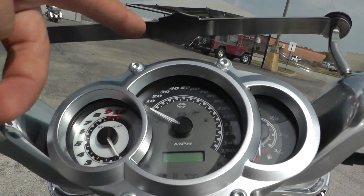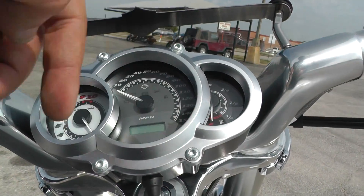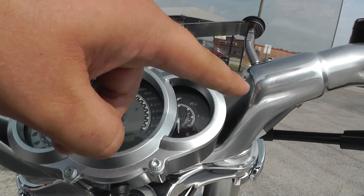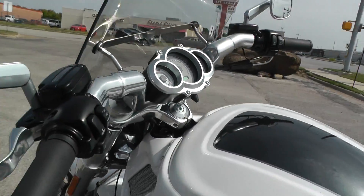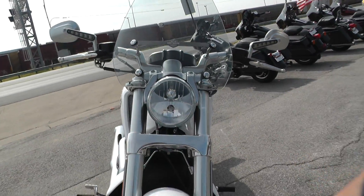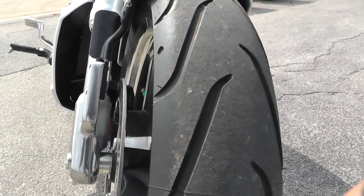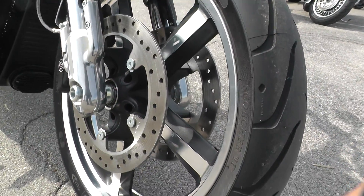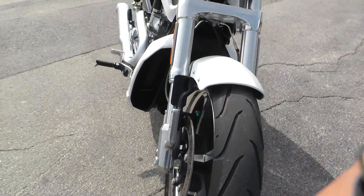I also like the V-Rod gauge setup — it's all kind of jam-packed into this one little unit. It's got three little semi-circles: you got your tachometer, your fuel gauge, and then your indicator lights and your speedometer. Really clean setup. The V-Rod's got a nice tough-looking front end too — this thing just screams hot rod. Good tire on the front; they're basically brand new tires. It's got a dual brake setup, so it's got excellent stopping power. Nice five-spoke wheels with a polished lip on it. It's a real good-looking bike.